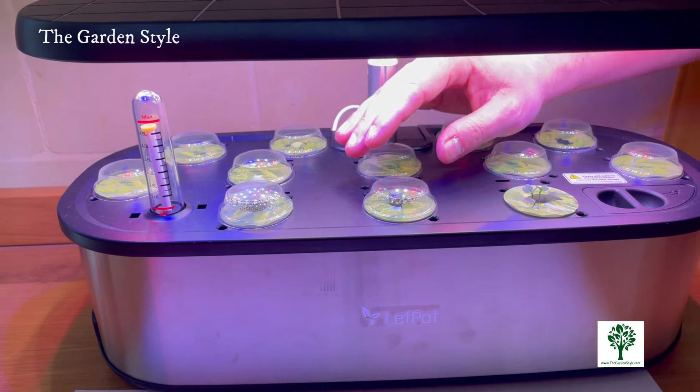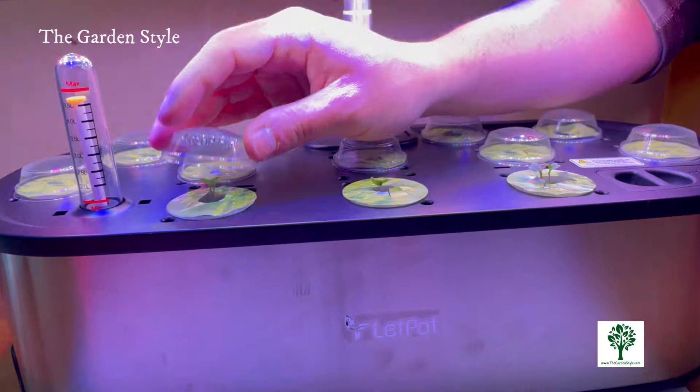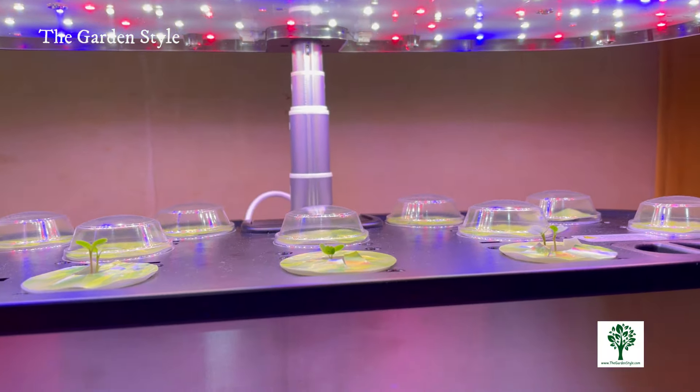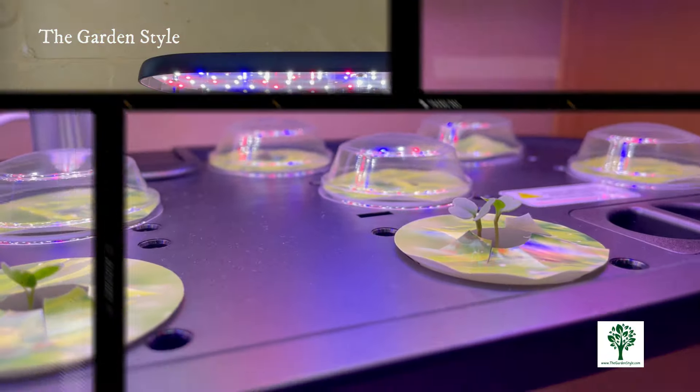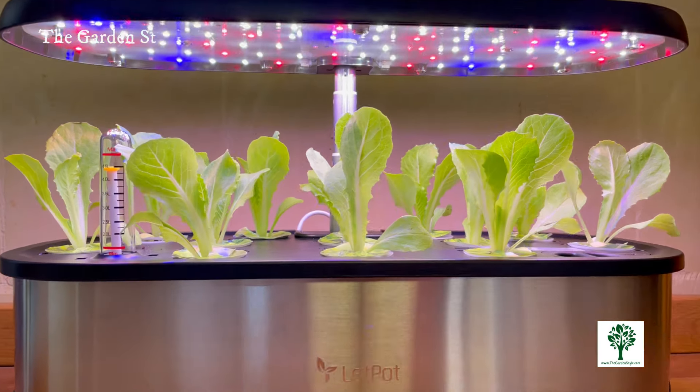Draining the unit to replenish nutrients is very simple — there's no need to invert the unit. There is a stopper at the back of the unit; simply remove the stopper to drain the water effortlessly. Maintain a distance of approximately four to five inches between the LED lights and the tallest leaves to prevent heat stress.